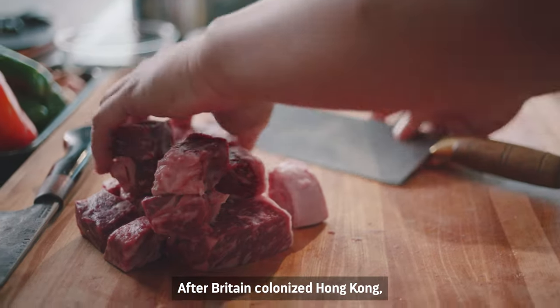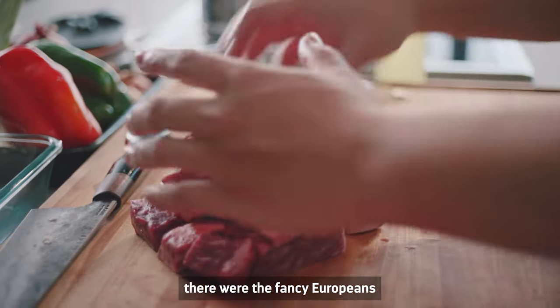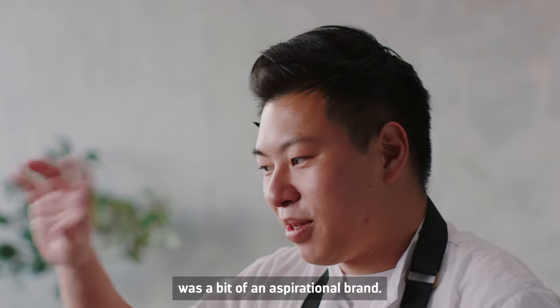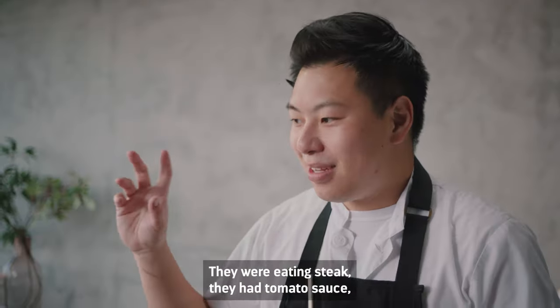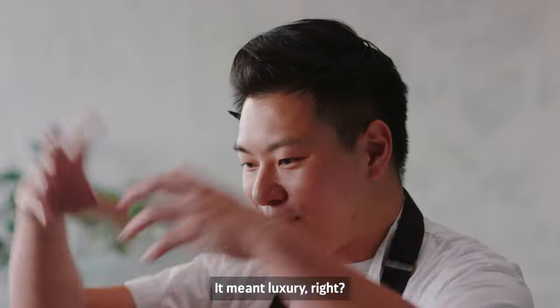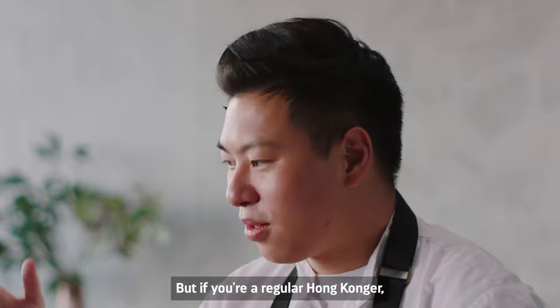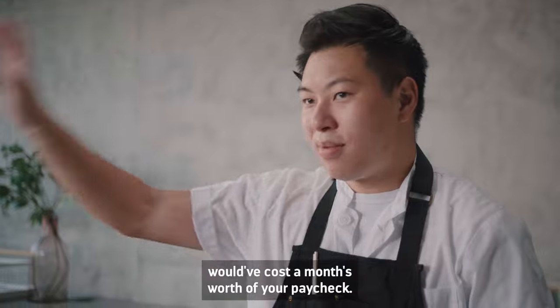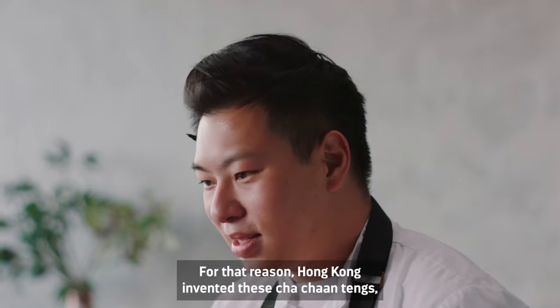After Britain colonized Hong Kong, there were the fancy Europeans and there were the regular Hong Kong people. The lifestyle that the Brits had was a bit of an aspirational brand — they were eating steak, they had tomato sauce, pasta, and all these interesting things. It meant luxury. But if you're a regular Hong Konger, the price of one of these British meals would have cost a month's worth of your paycheck.